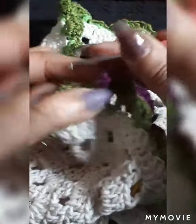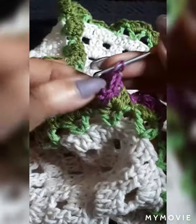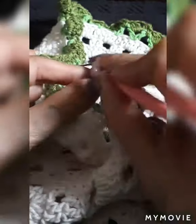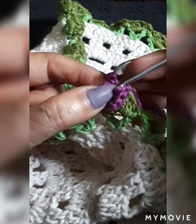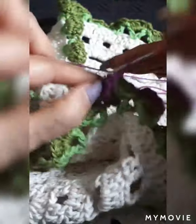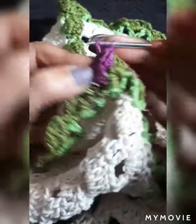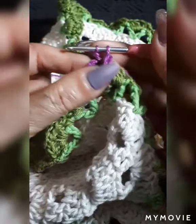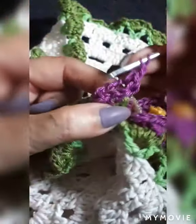Now you've turned and it's facing you. Do your double crochet where we did the three chains — straight double crochet. Don't make the loop too loose or it's going to look funny. Grab the purple chain and do one, two, three — and I believe four double crochets — yes, four. Then we're going to do another one.